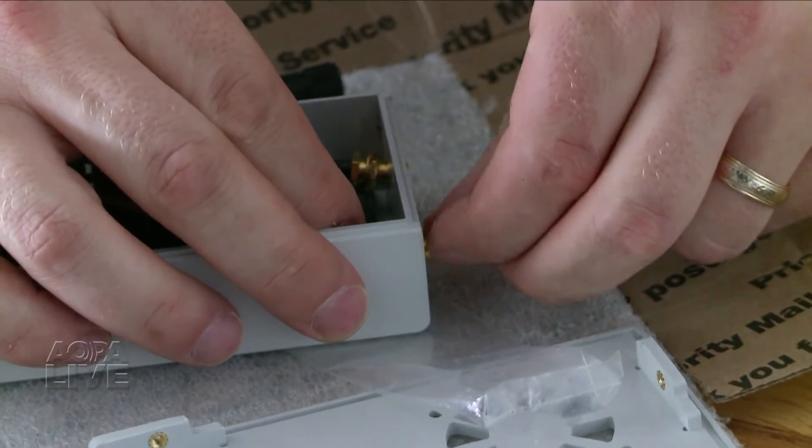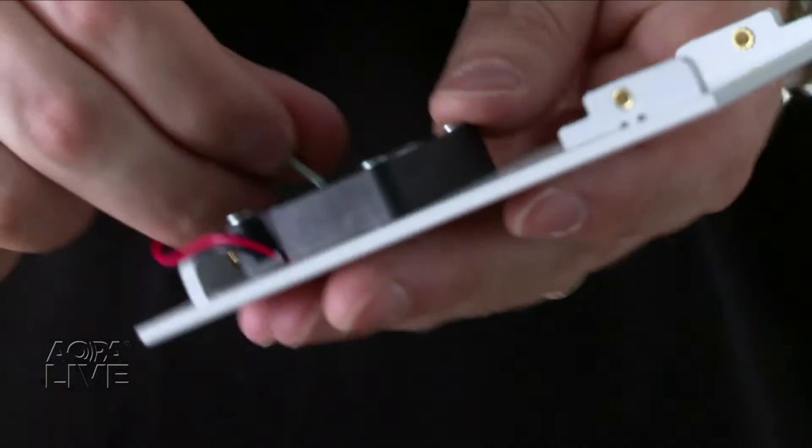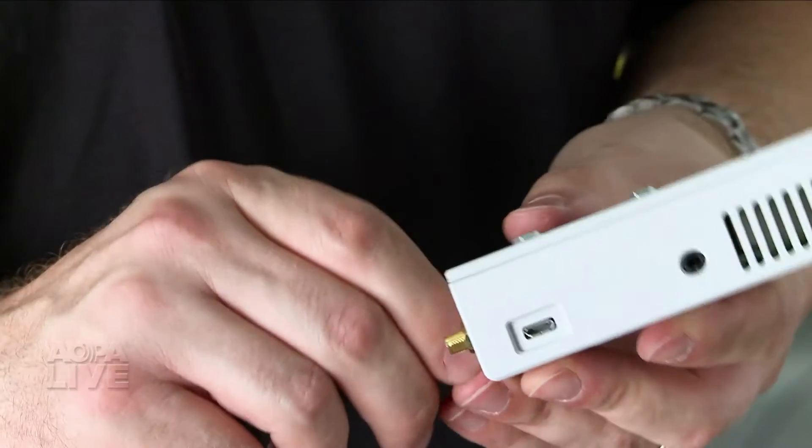Next, put the locking washers on the end of the pigtail antennas. After that, attach the fan to the top case of the box and connect it to the pins. Finally, attach the top plate, tighten the screws, and install the antennas.